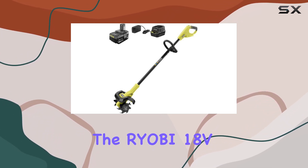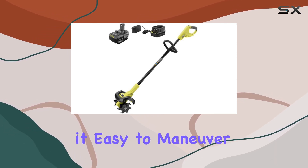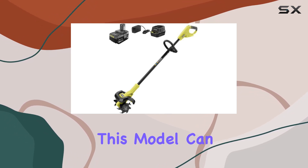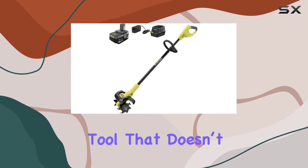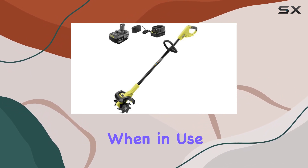The RYOBI 18V Cultivator's compact and lightweight design makes it easy to maneuver and store. Unlike larger, bulkier cultivators, this model can be easily handled by users of all experience levels. It's an excellent choice for those who want a reliable tool that doesn't take up too much space in storage, but still delivers excellent performance when in use.